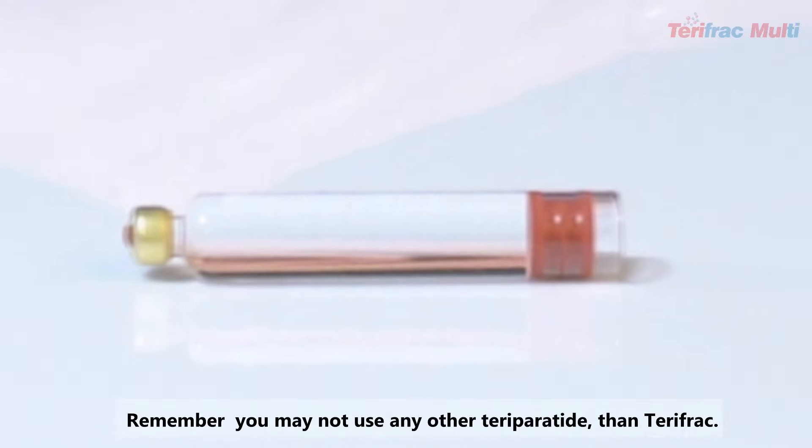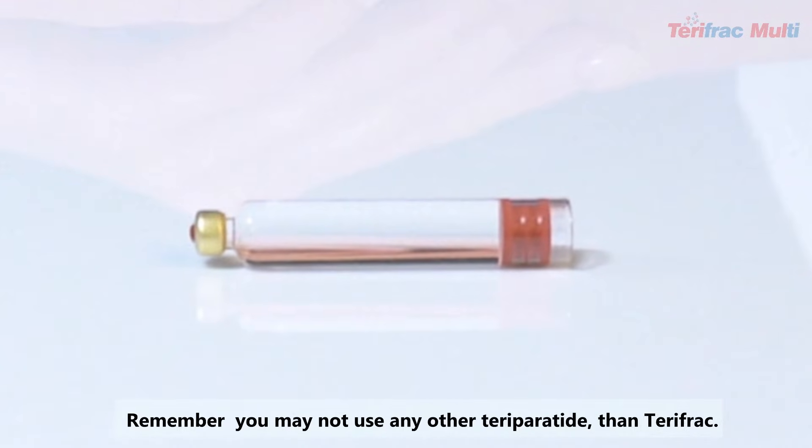Remember, you may not use any other Teriparatide cartridge than TerriFrac.